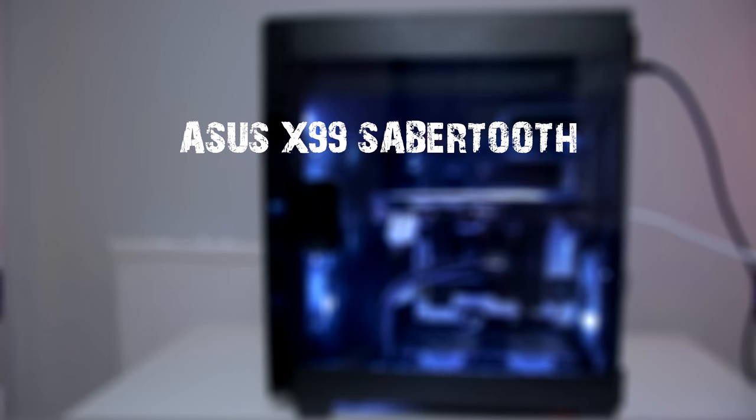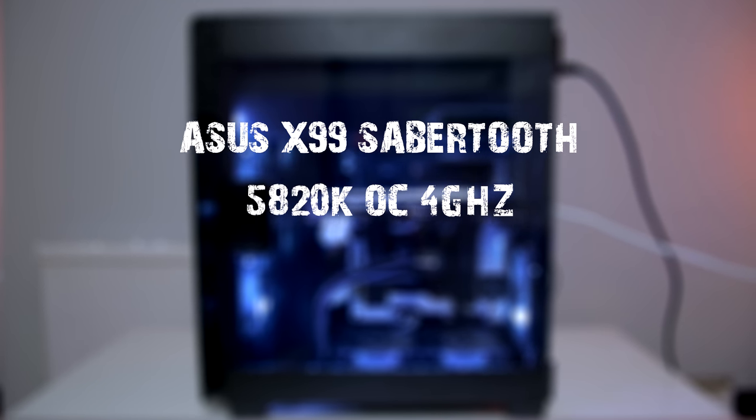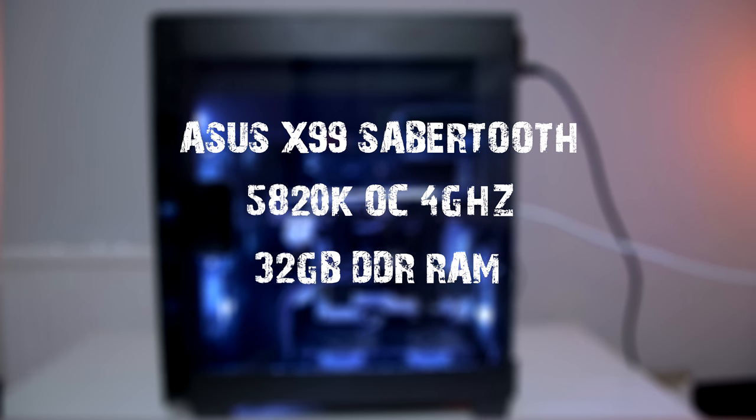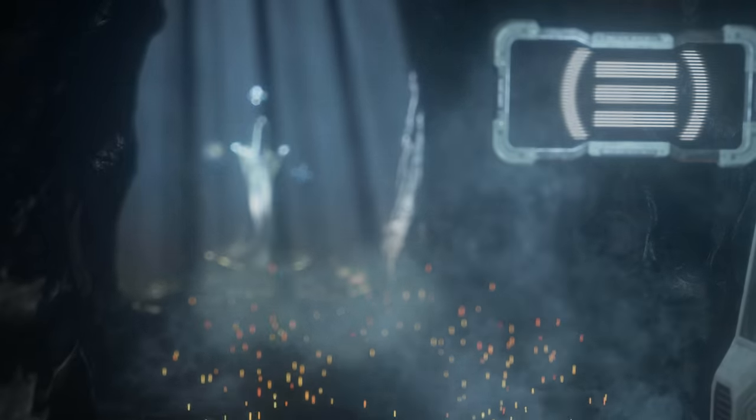Okay, enough of the boring stuff — let's see how this card actually performs. In my system I'm running an ASUS X99 Sabertooth motherboard with a 5820K overclocked to 4GHz, along with 32GB of Corsair Vengeance DDR4 RAM. Let's jump into the benchmarks.